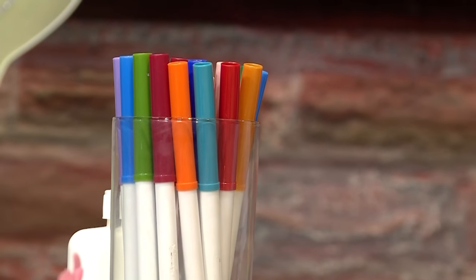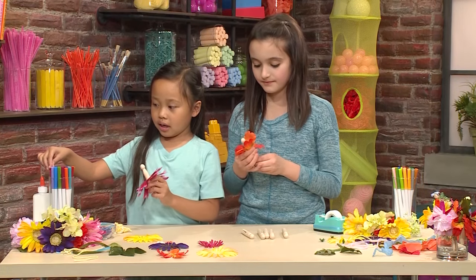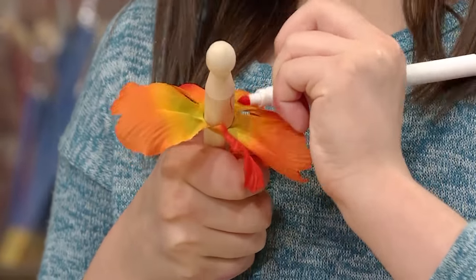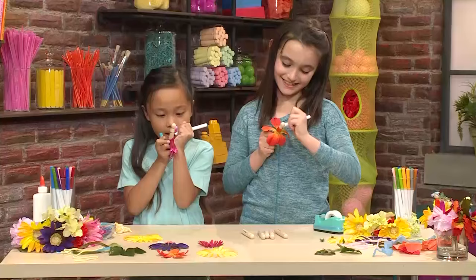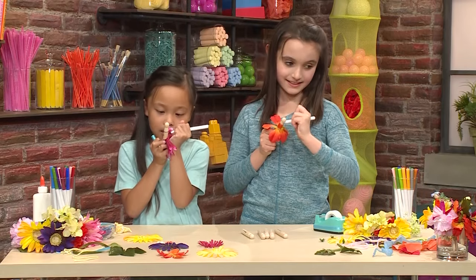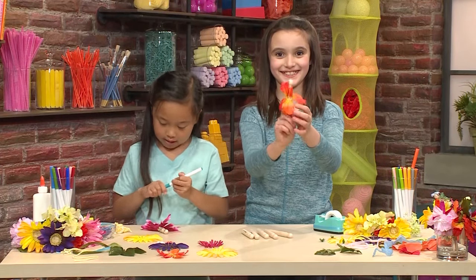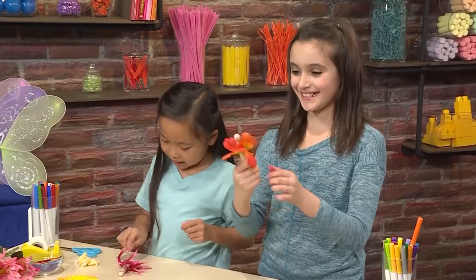Then, you're going to take a marker and you're going to color your top. I'm going to color my body orange. I'm making dots on mine. Beautiful! My body is done. And my body is done too!